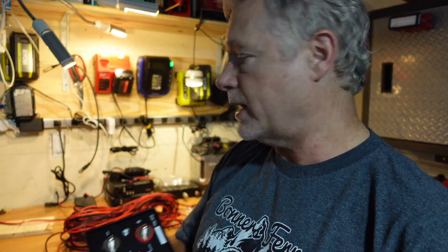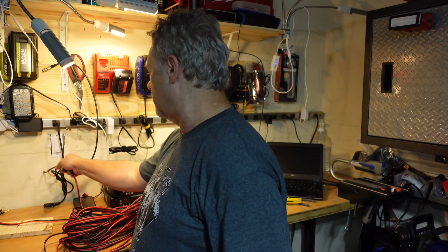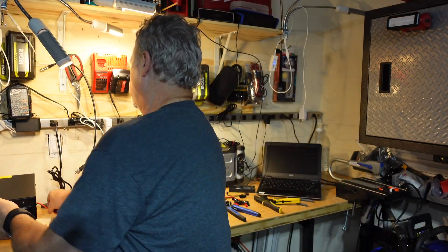It's got binding posts on the back, and that's what I'm doing right now — rigging up some binding post cables for the back. Then I'll make up a couple extra cables for the Anderson power poles in the front. And that's done.